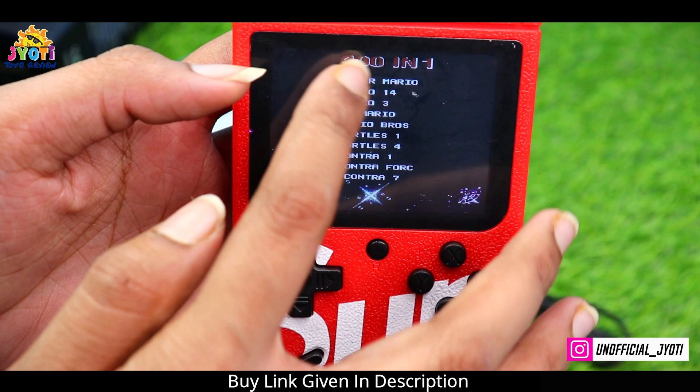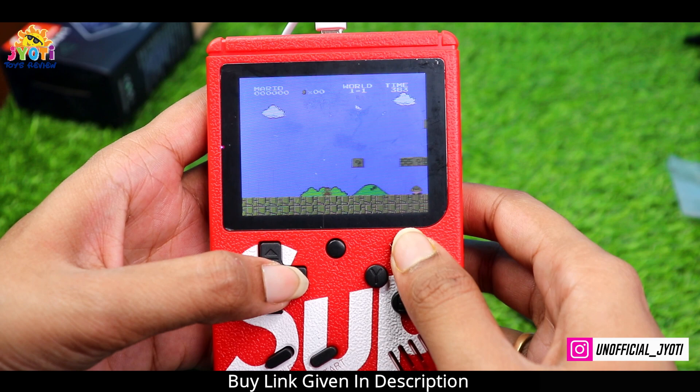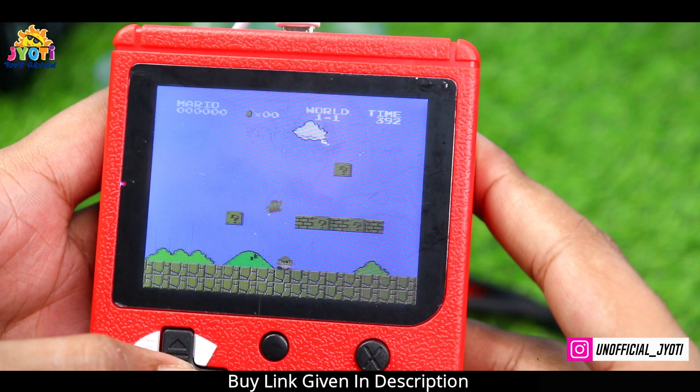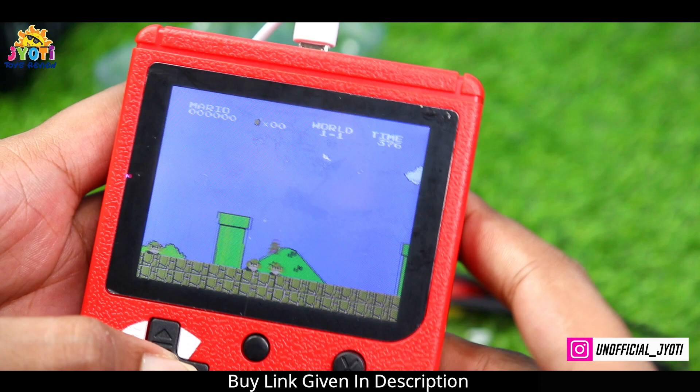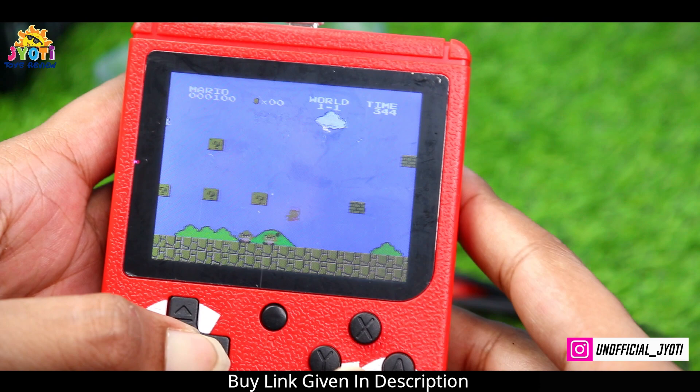Already selected, we click on start and then Super Mario has begun. I'm dying from the start — but yes, I will win! Yes, very good! Jump, jump — wow!